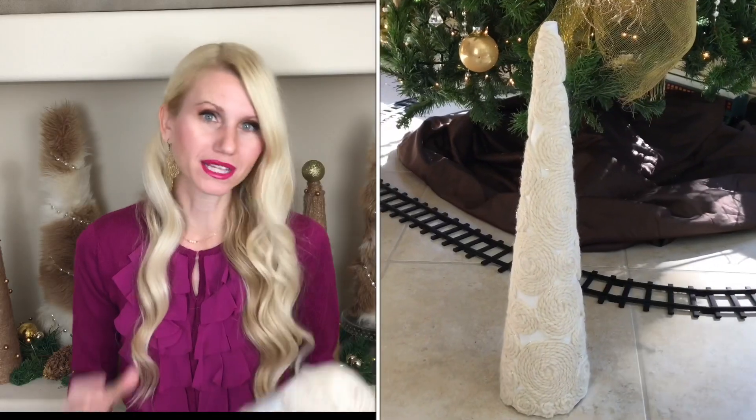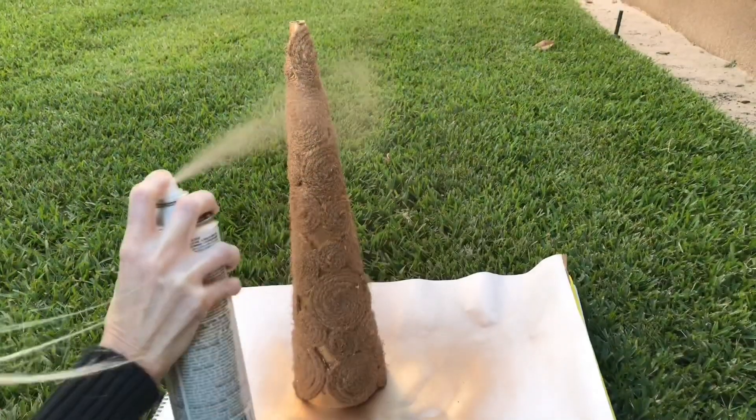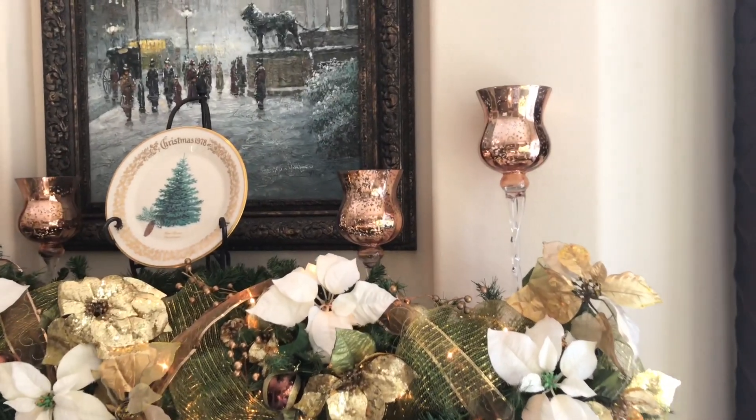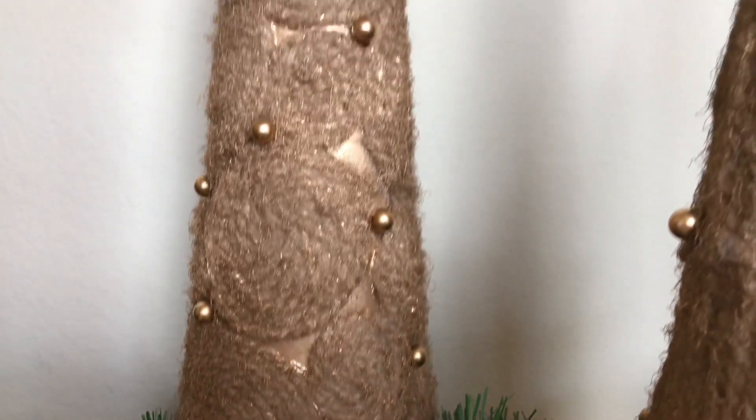The problem I had with this yarn is that it all blended together. I made them the day before and lived with them for a day, and they were almost invisible. So I had to come up with a solution — I decided to spray paint them. I got some gold spray paint and did a couple of coats, and it turned out really great. The gold paint made the trees almost look like rose gold, which matches the candlesticks on my fireplace mantle. In this instance, we turned lemons into lemonade.